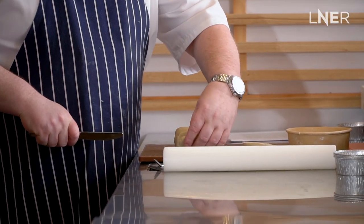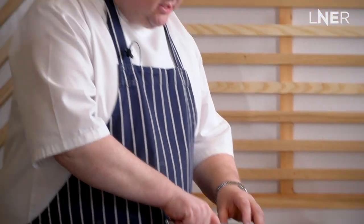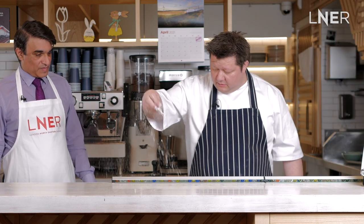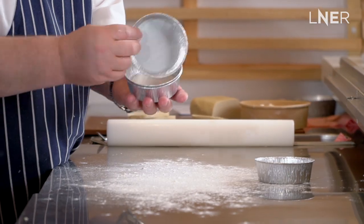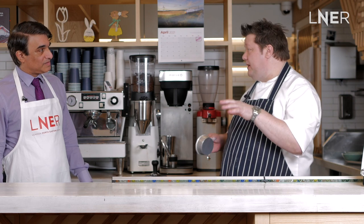We're just going to cut little rounds so that we don't have too much trimmings once we roll it, then just very lightly flour the bench. We're making individual ones, but you can make these any size you want — you can do it in a casserole dish and just put pastry on top.